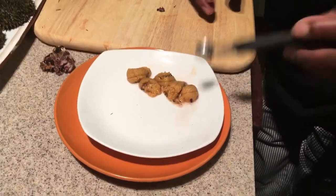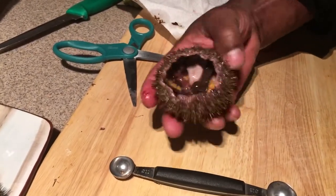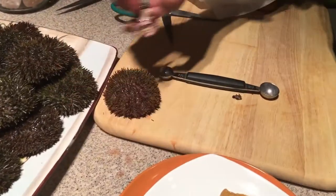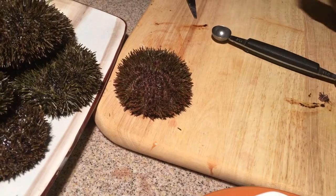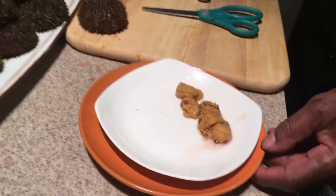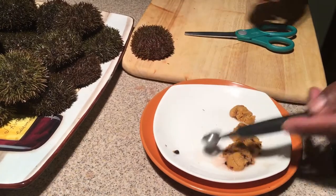Those are the five rows of uni — absolutely gorgeous. That renders the shell completely empty, and that's all that's left of the uni inside. The juice I would discard, but the shell can make a nice decoration for presentation — you can hardly tell it's even been picked. Try to clean any dark matter away from the uni using a paper towel.